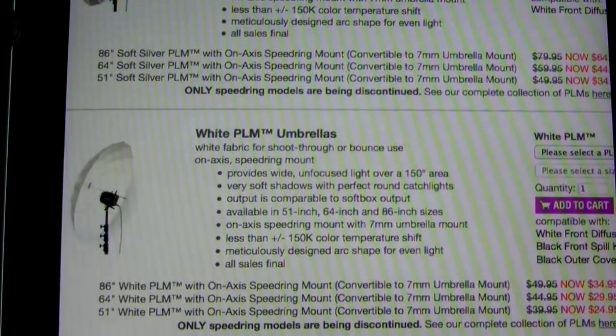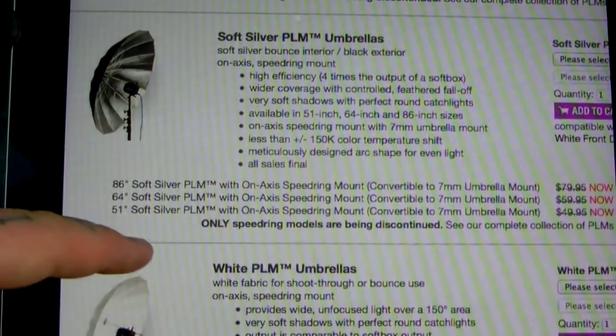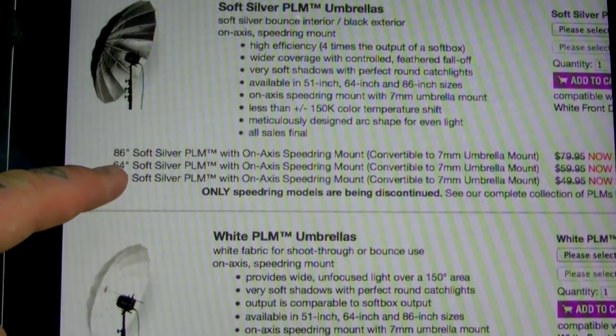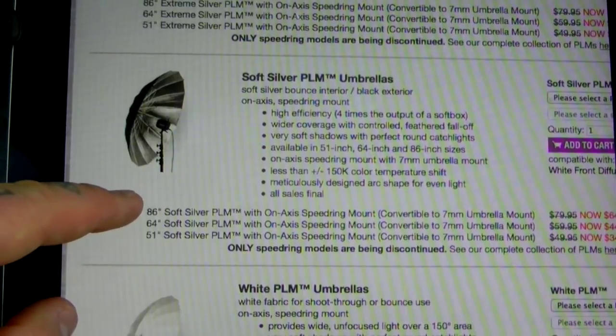— just think of umbrellas, okay? For shoot-through or for reflectors in 86 inches, 64, and 51. Also soft silver in 86, 64, and 51. Basically you're looking at a hair over 4 feet, 5.3 feet, and just over 7 feet on the 86-inch — so 4 feet, a bit over 5, and a bit over 7 feet.